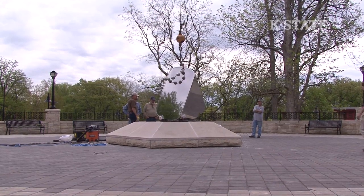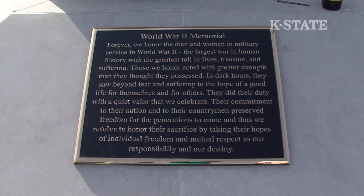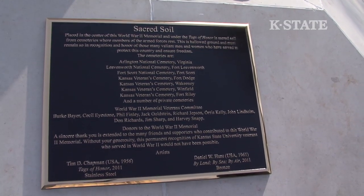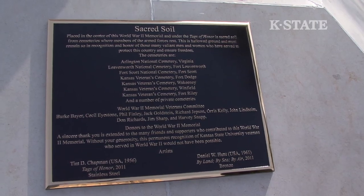Around the base there are going to be five different things. There are two text panels: one panel is in recognition of the veterans, and the other panel states where the sacred soil from various cemeteries has come from, as well as acknowledging the veterans committee, the donors that contributed, and the two artists. On the other three sides are going to be three relief sculptures done by Dan Hunt, a professor here in the Art Department. They're called: by sea, by air, by land.